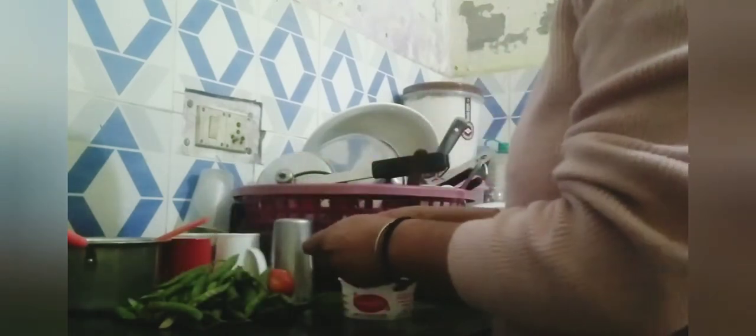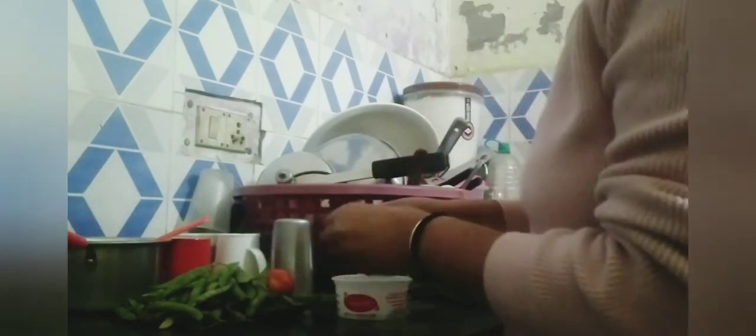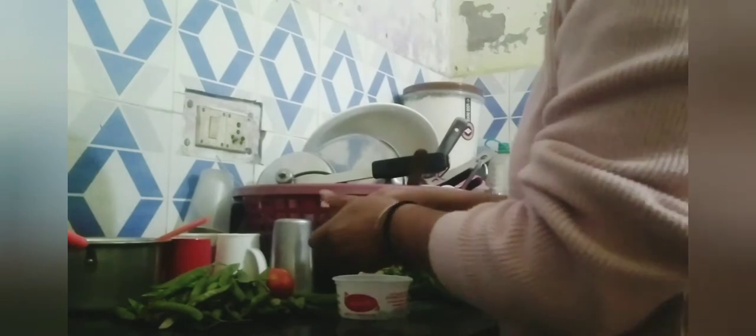I need to prepare the filling. I will put all the filling in the kitchen. I will use it for binding purposes — that is optional.